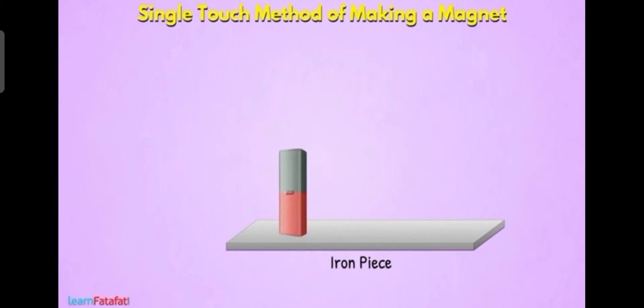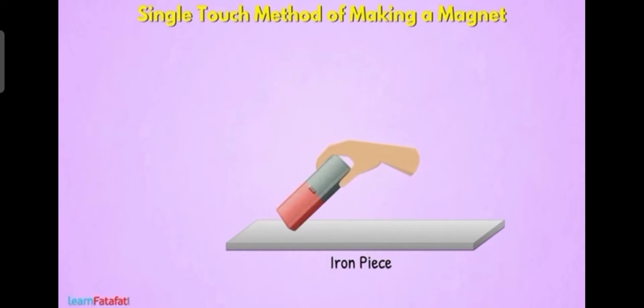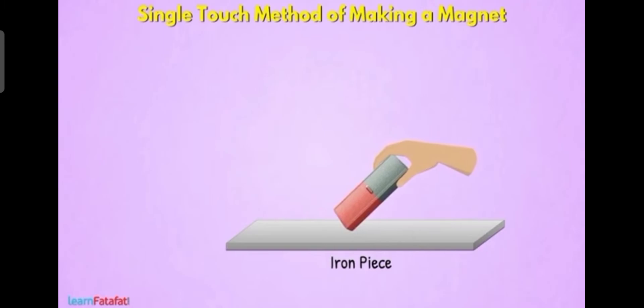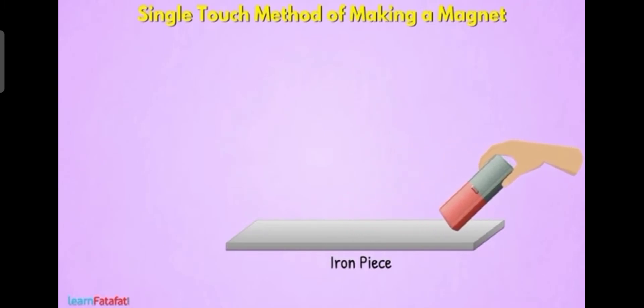First of all, we want to take an iron piece. Then we want to take a magnet. Then we want to place the magnet on the iron piece and just incline it. After bending the magnet, rub this magnet above the iron piece.